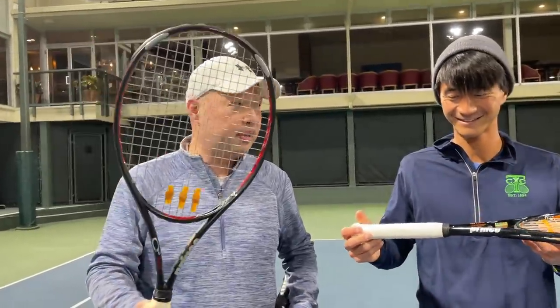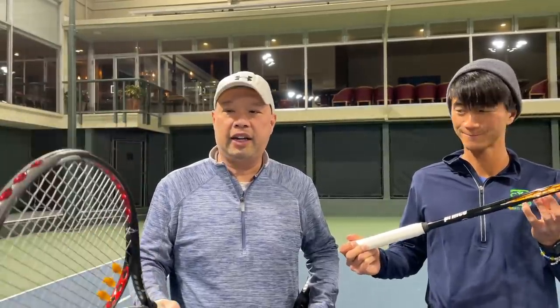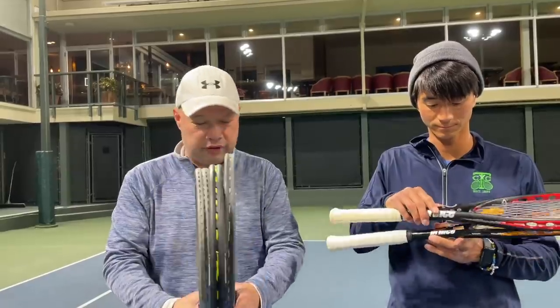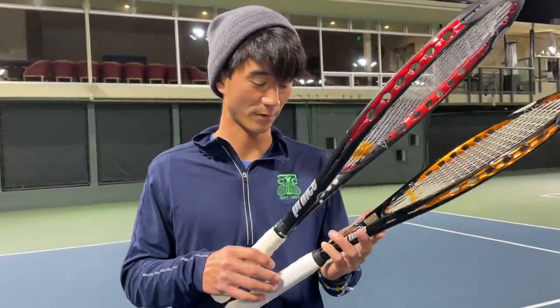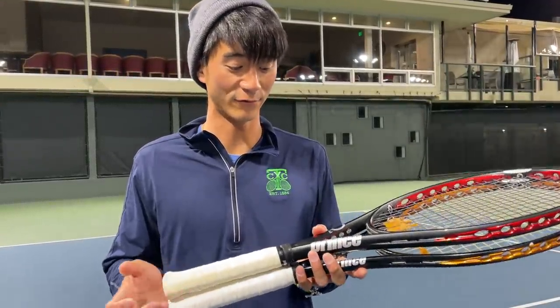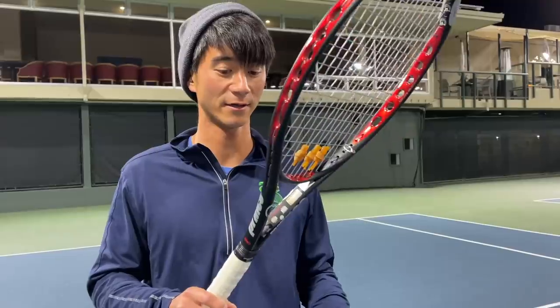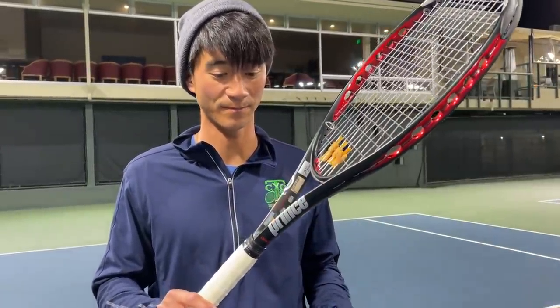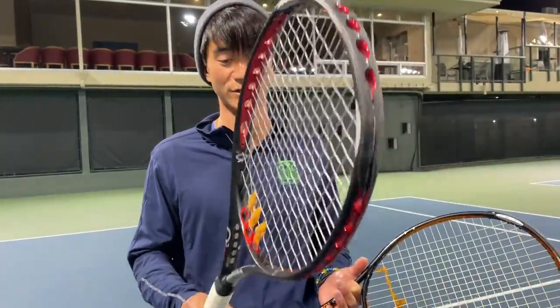Counter punching with this guy, I was able to defend really well with the Red — I forgot how good this felt. It's a slightly bigger head, 105, on a thicker beam. Both these Prince rackets are pretty stable — you can still go out and play with these. This one was a little on the lighter side, but I still felt I was getting a lot of power through it. It almost reminds you of the Pure Drive in terms of power — like a bigger Pure Drive, maybe 107.